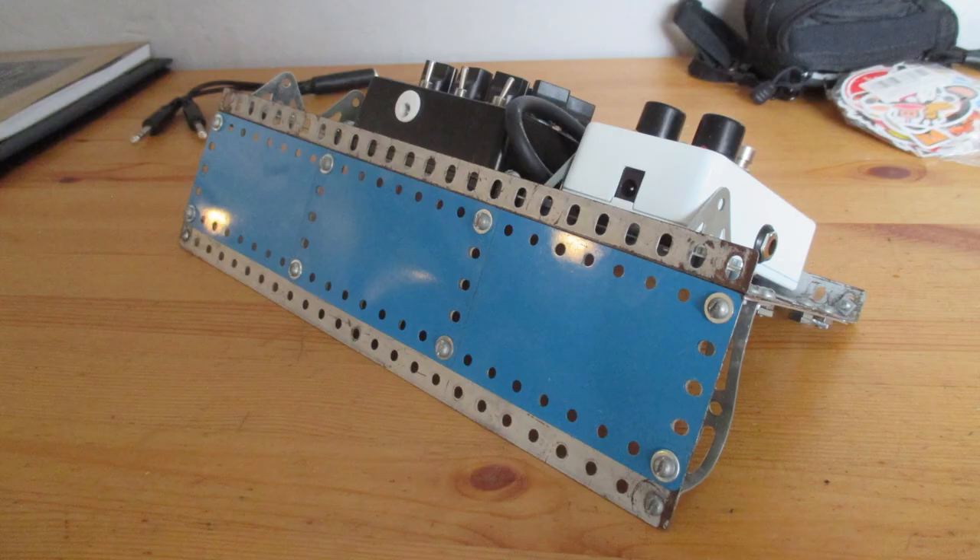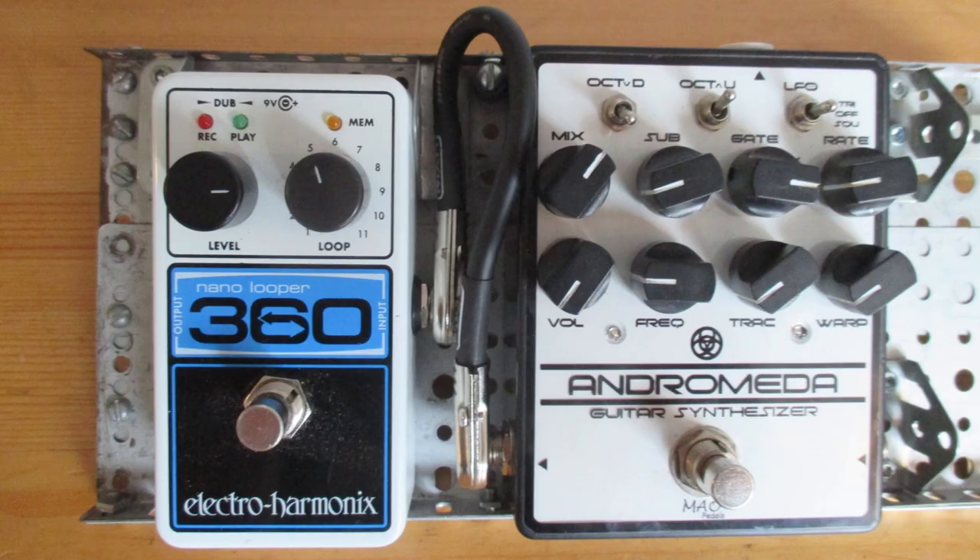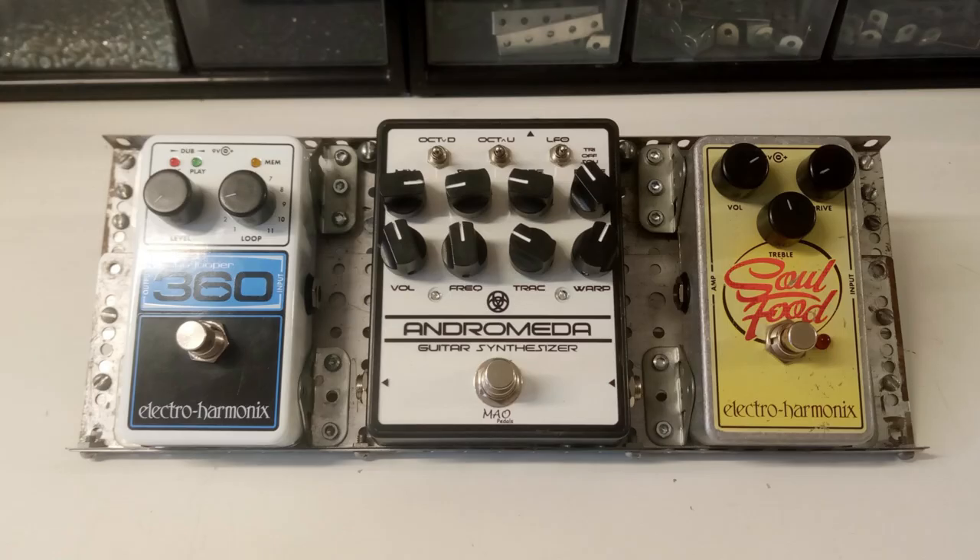Check out this guitar effects board I made — it has both Meccano and Erector pieces. To be honest, I've been playing without the board so I can dial my pedals in.